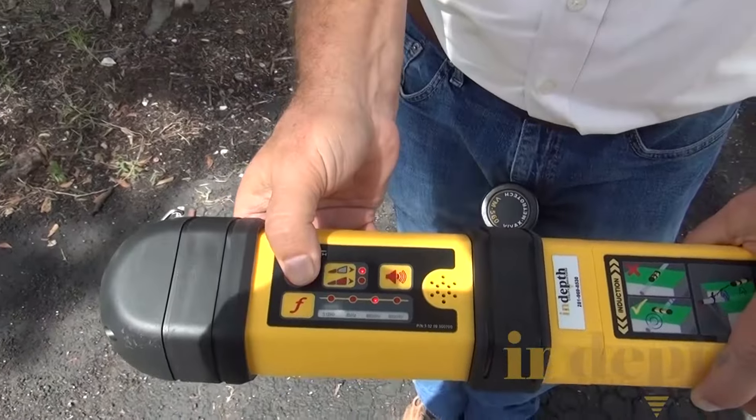As I move this receiver back and forth, you will see the signal go up and down. Now it's going up, and now it's going down — I'm looking for the highest number. I saw about a 53, so right here is the best locate. In 480 kHz we don't get depth, but we can mark it and continue to walk down the line.